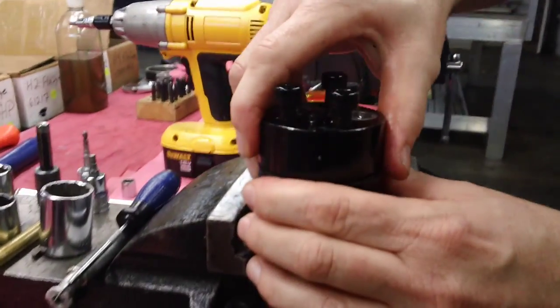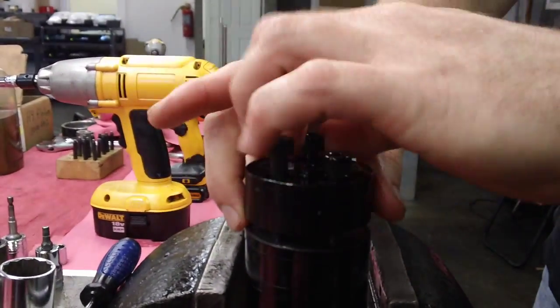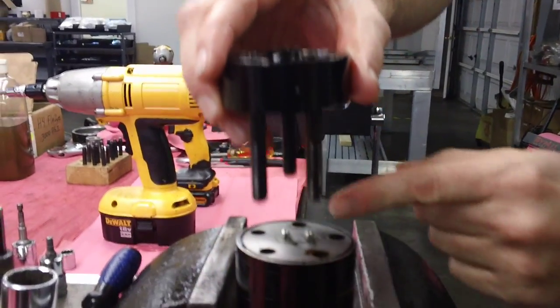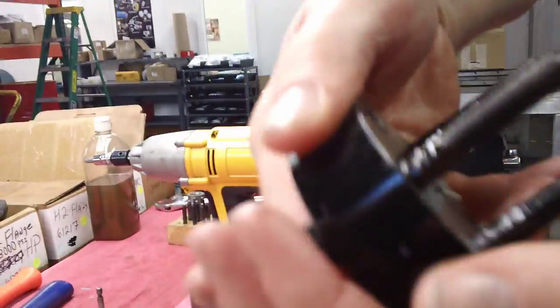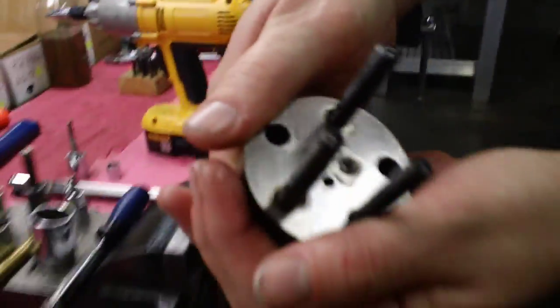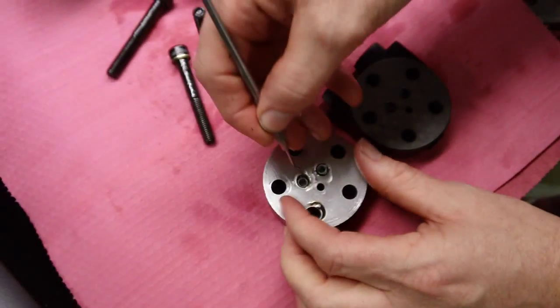Just taking this last plate off — it's your port plate. When you lift it up, you've got two check balls there; they stay in place. And on this end you have two springs, right there. Just transfer these springs out.